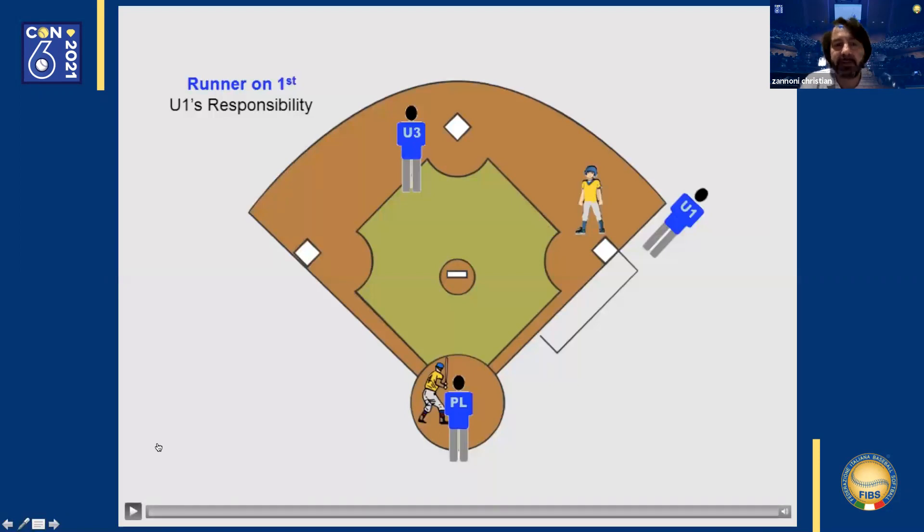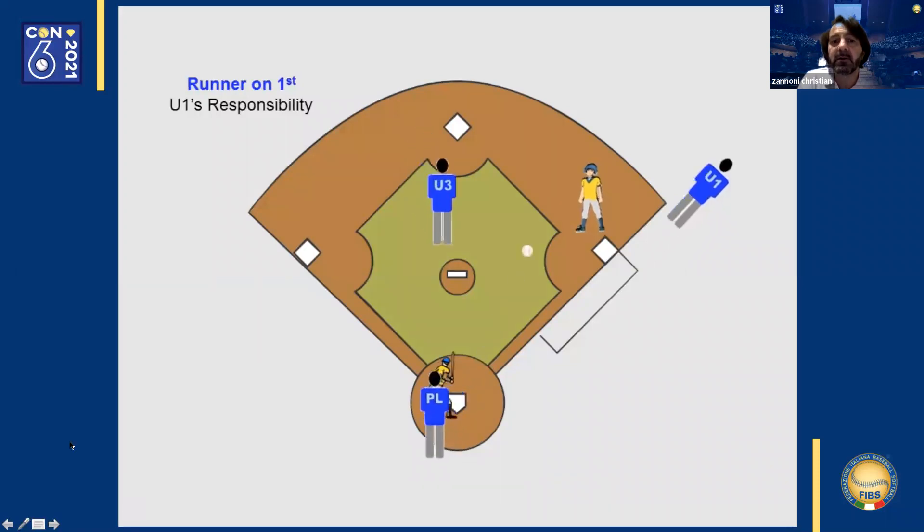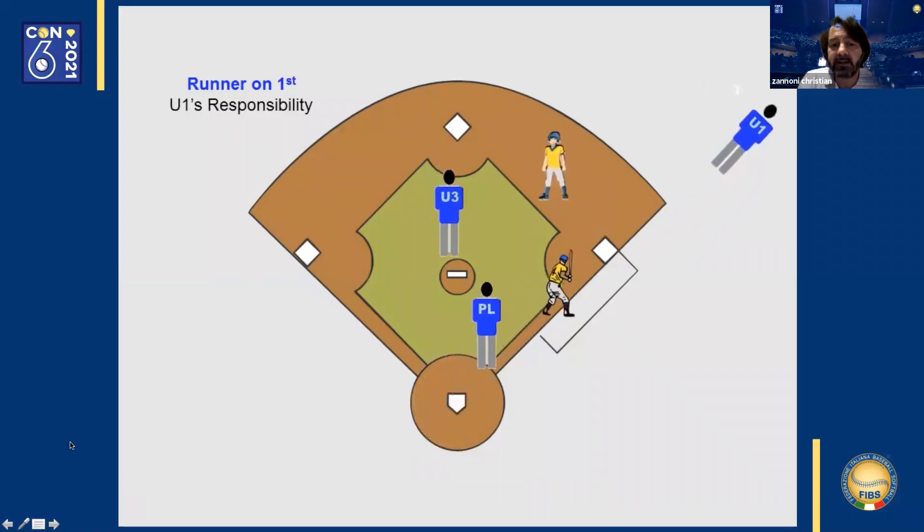Let us begin. Runner on first base. The first base umpire is three to four meters behind first base in position A. The third base umpire has the option of being in position C or in position B. As the ball is hit to right center field, the first base umpire starts moving to the outfield to make the call.